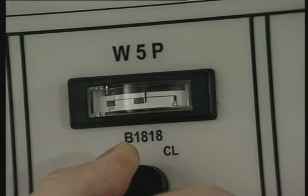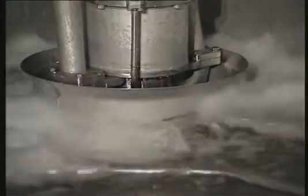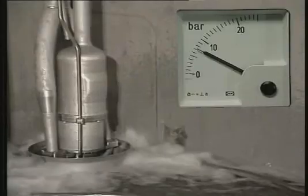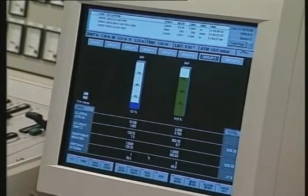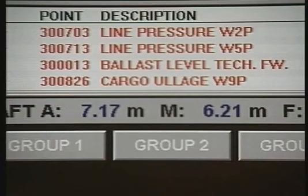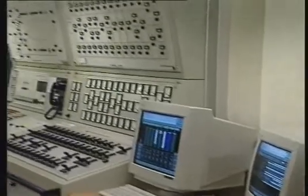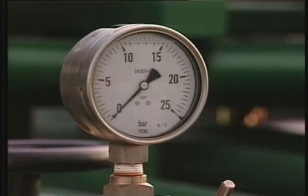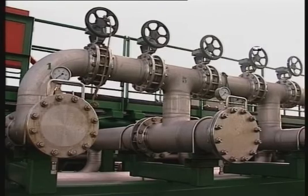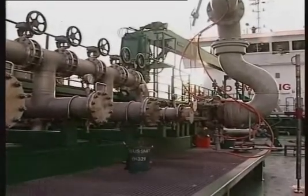Continue to load through the dropline and the cargo pump. If the ship is not equipped with a dropline, follow the same procedure except for operation of the dropline valve. Most ships today have an integrated computer system which takes care of control and monitoring of all activities within the cargo tank section, such as pump capacity control, valve control, temperature and ullage control. If the loading has been stopped and the cargo valves are closed, it's important to restart the loading by following the same procedure as described earlier.